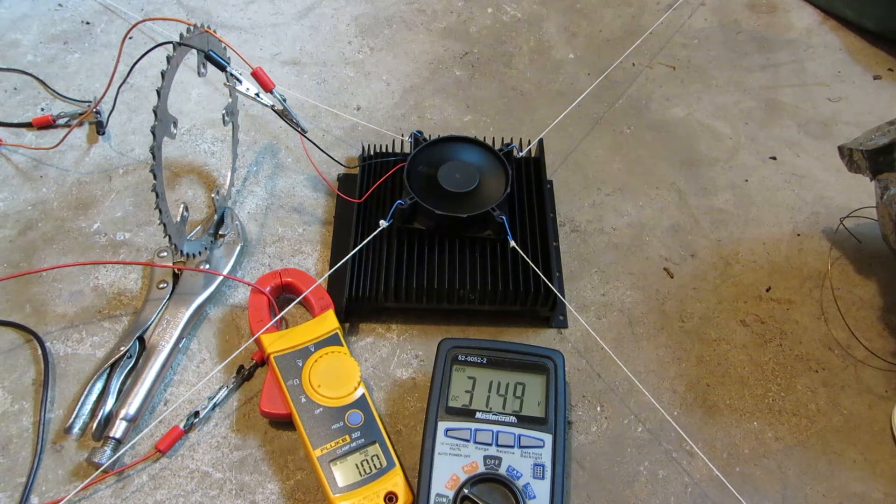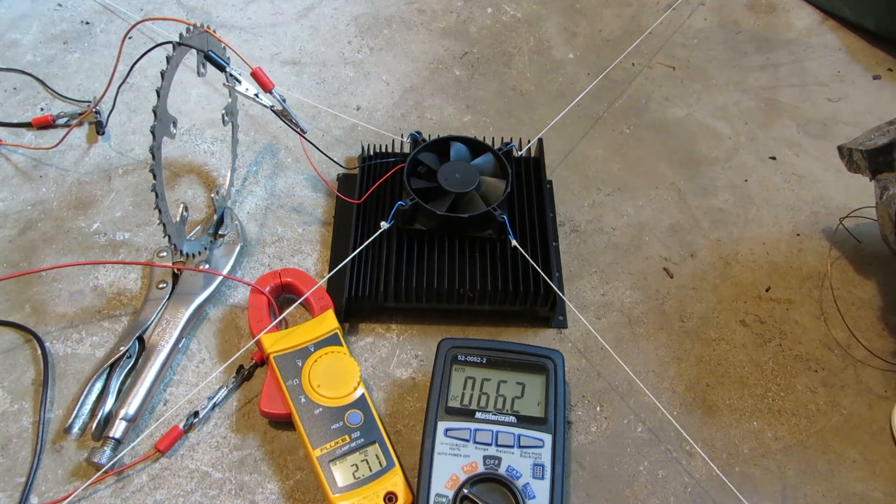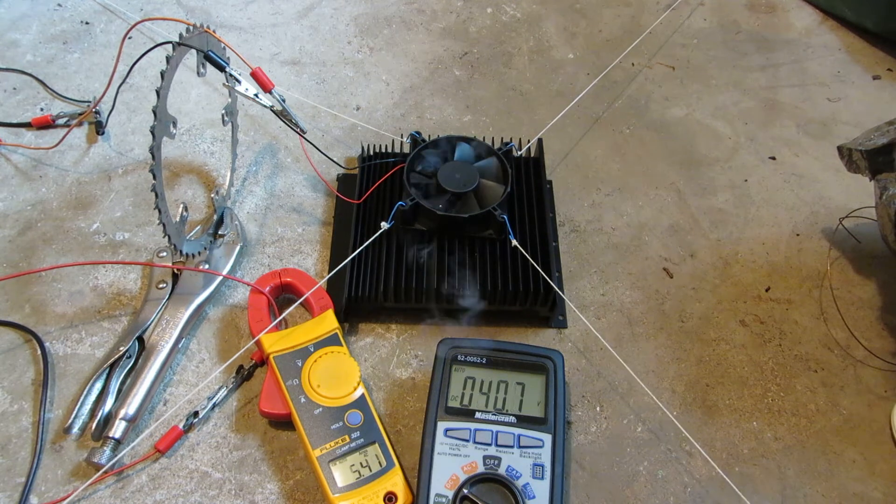She's maxed out on her RPMs. There she goes.